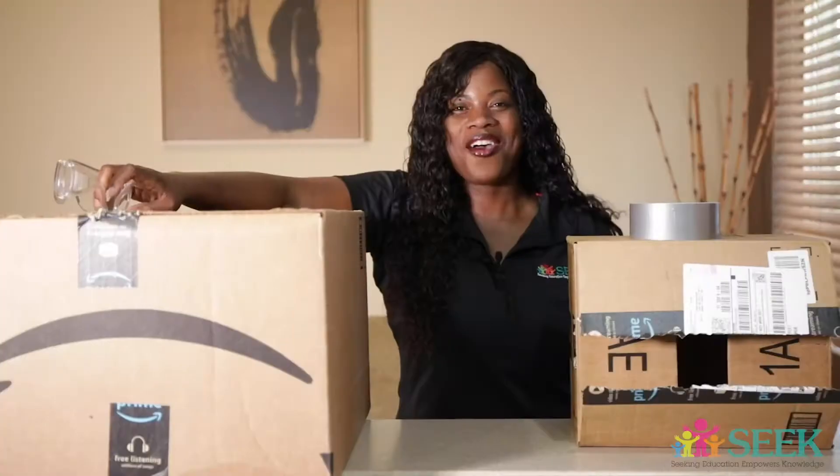And you are going to have some homework! I know you're probably like, please, no homework. All right, so let's go ahead and get started.